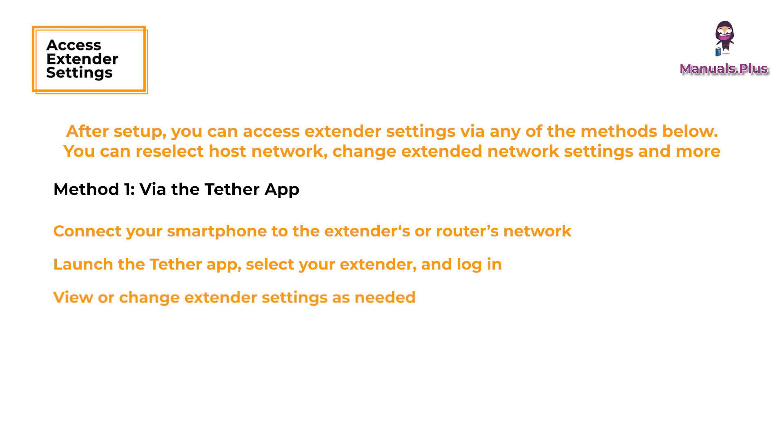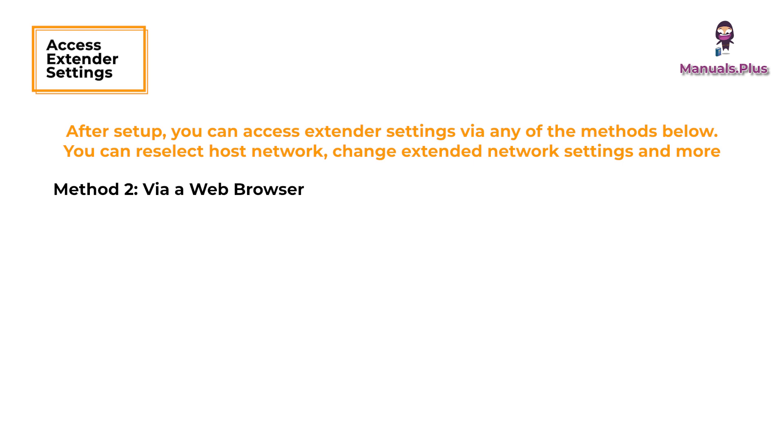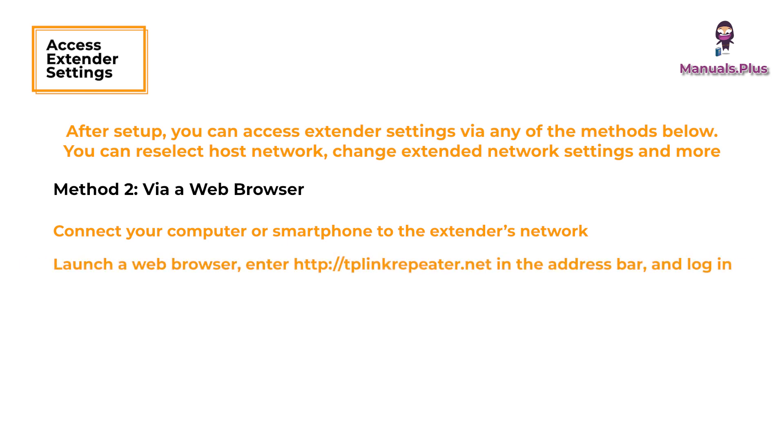View or change extender settings as needed. Method two: via a web browser. Connect your computer or smartphone to the extender's network. If you are using a computer, unplug the Ethernet cable if any. Launch a web browser, enter http://tplinkrepeater.net in the address bar, and log in.